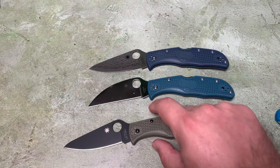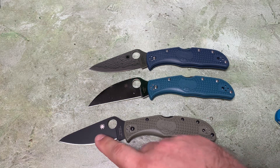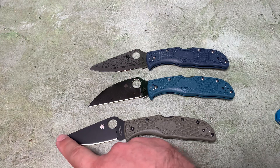This is a similar blade shape to what we see in other lockback Spydercos from their Seki City, Japan production facility - with the Delica, the Endura, and the Endela. We see this profile that has a sort of long clipped point with a little drop at the very tip, and then some straight edge but with a bit of belly, so we get some straight area and then a gradual belly.